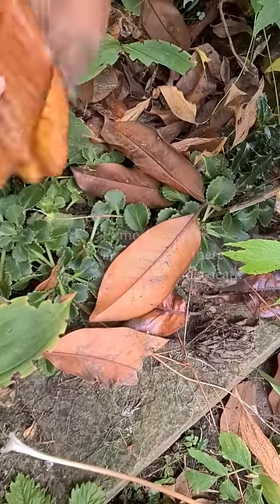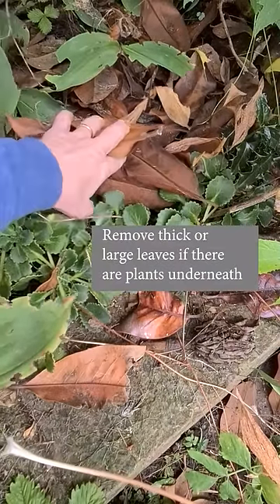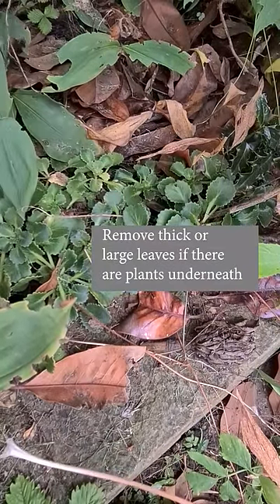But if very large or thick leaves fall on small plants, remove them. They'll block the light and the plant may die.